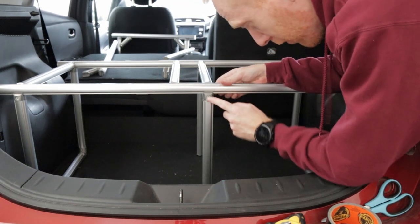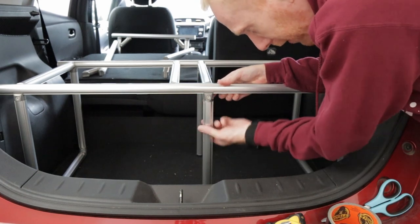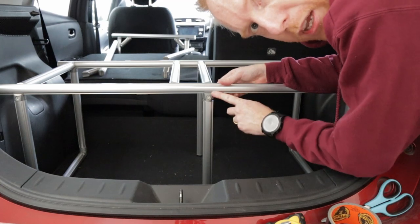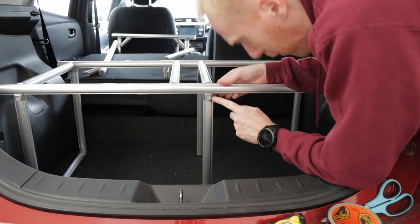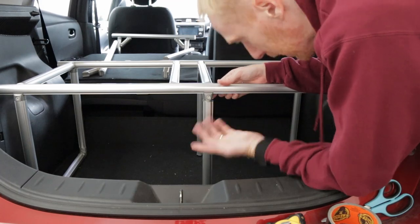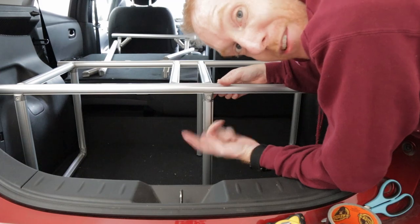What do you guys think — should I fully insert the rod into the structure, or is it okay to have it like seven millimeters out? I have no idea. If anyone knows, let me know.